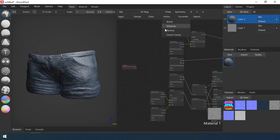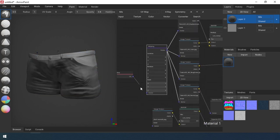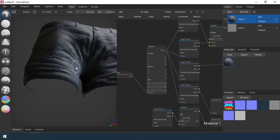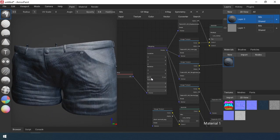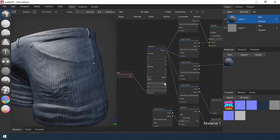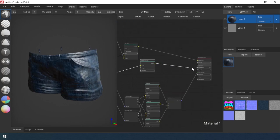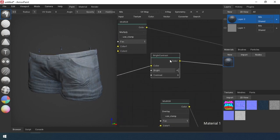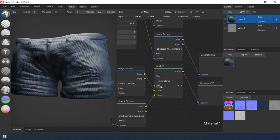I add a mapping node to set the scale and rotation of the textures. I decide to fix the roughness map — it seems to me to look better that way. Then I assign the material to the model.